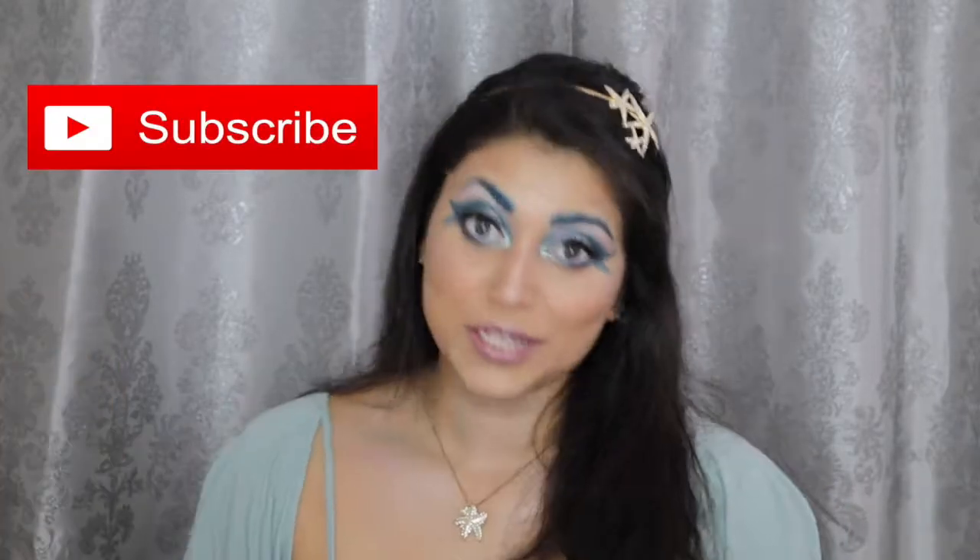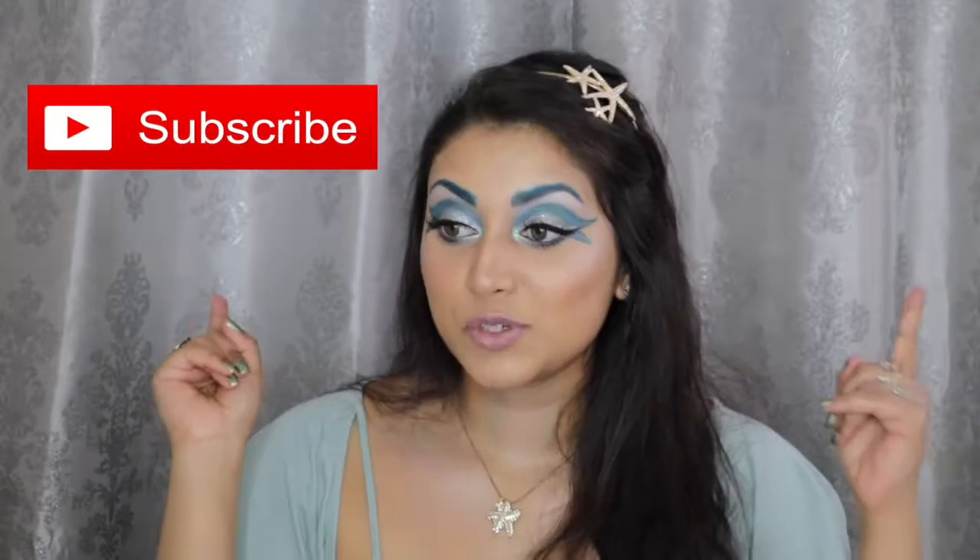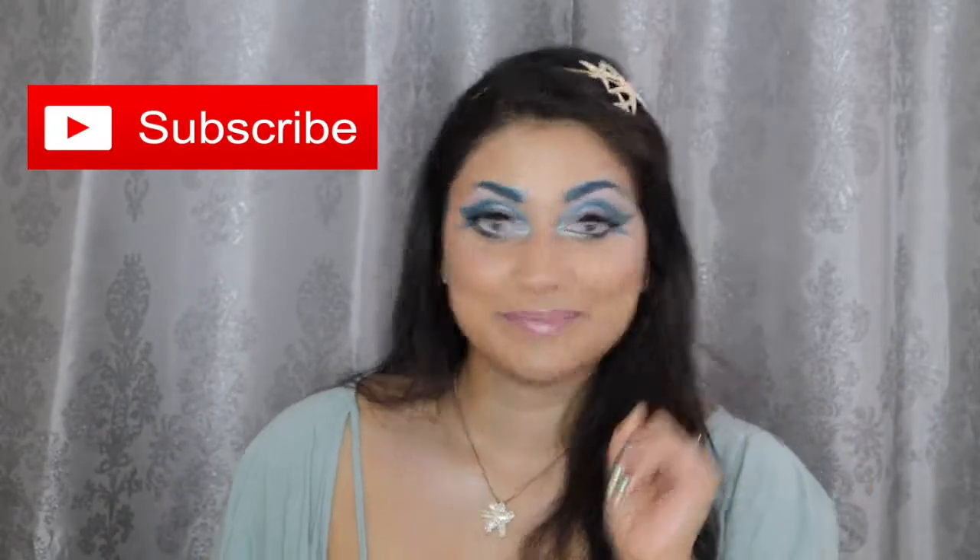This is my third look in the zodiac horoscope series that I've been doing. I will link the other videos down below so you guys can go check them out, and while you're at it, you might as well subscribe — subscribing is absolutely free. So if you guys are interested in learning how to get this look, then just keep on watching.